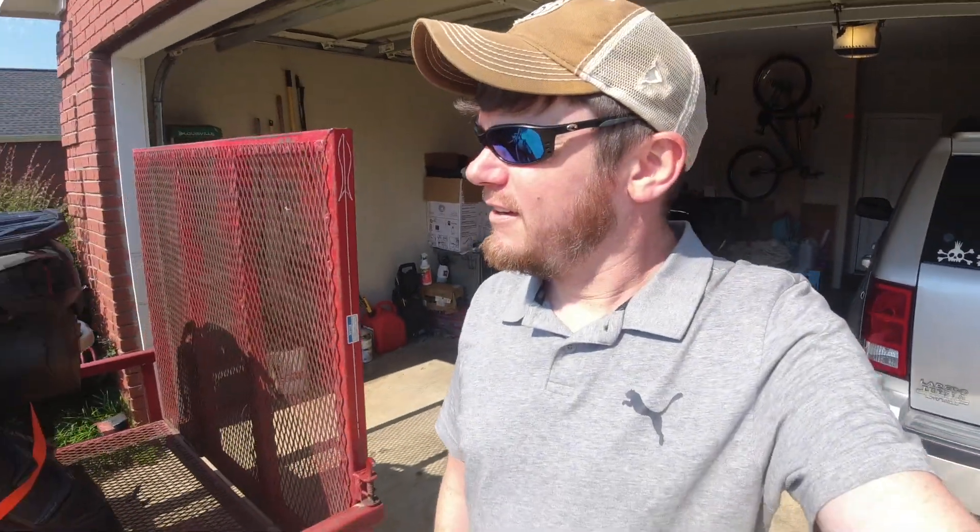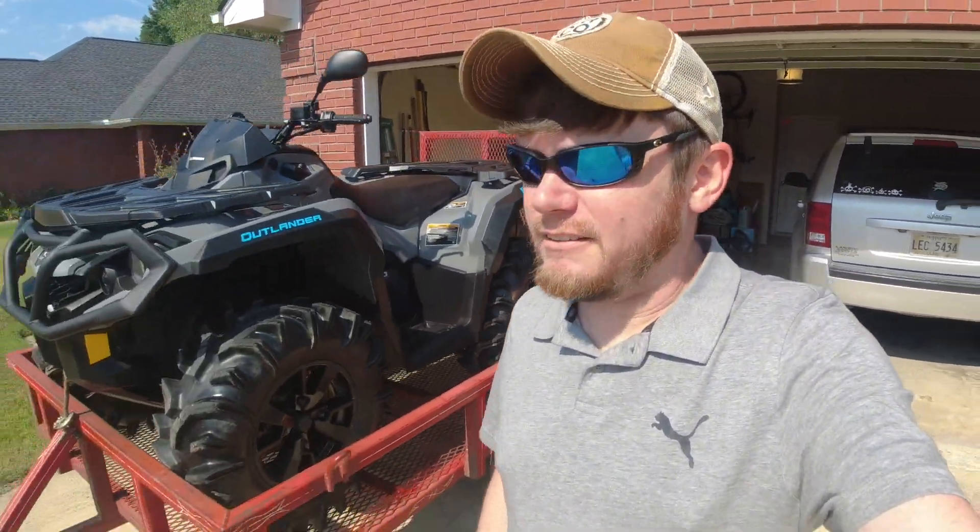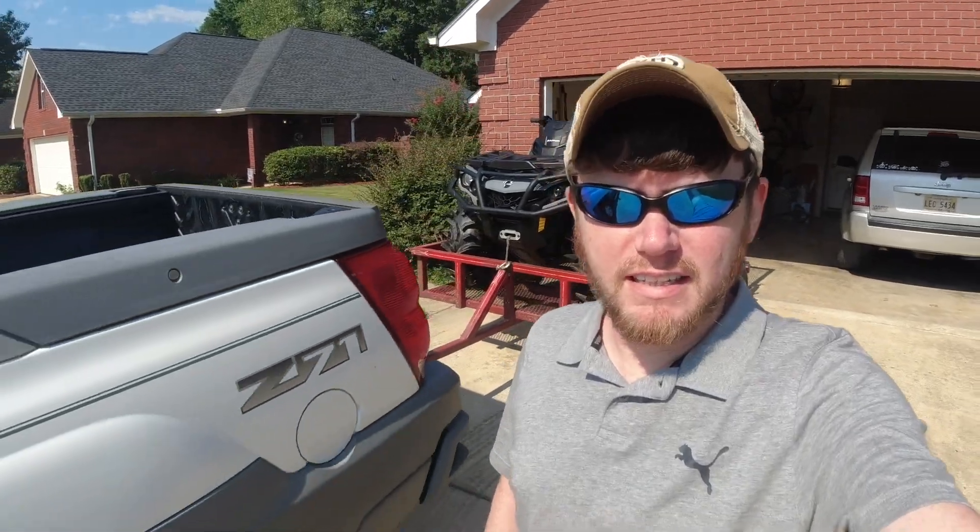All right, here we go. Off to trade in the Outlander 650 for a Grizzly 700.